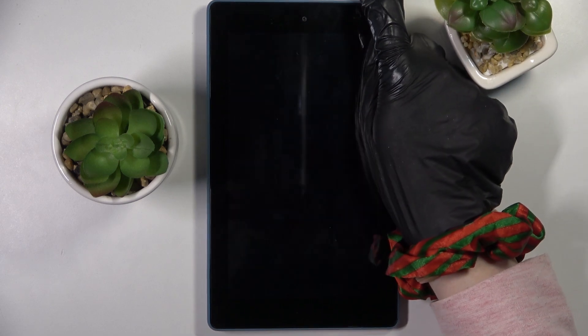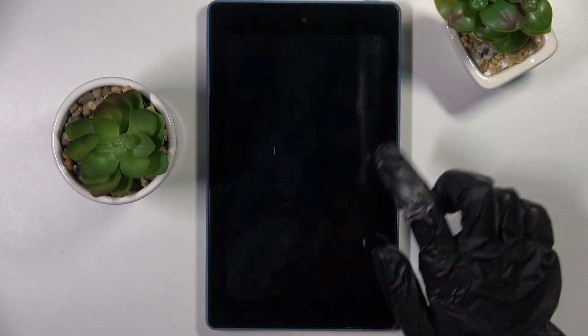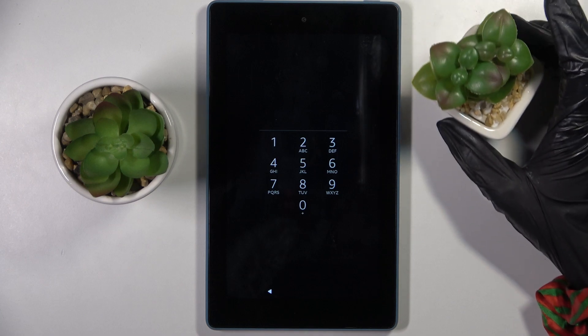After that, when I turn off my screen and then turn it back on — as you can see, my PIN is now required!